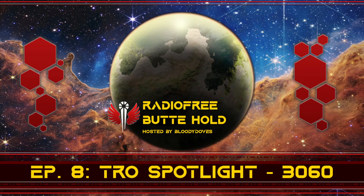On the cover of TRO 3060 is a Houtman OmniMech blasting some Clan Protomechs — we're going to talk about both of those things later. It's a pretty good art piece; if you want to see it, you can find it on Sarna. A lot of TROs have really good cover art. It's kind of one of the places where you get a lot of that big splash art. It's really quite nice.